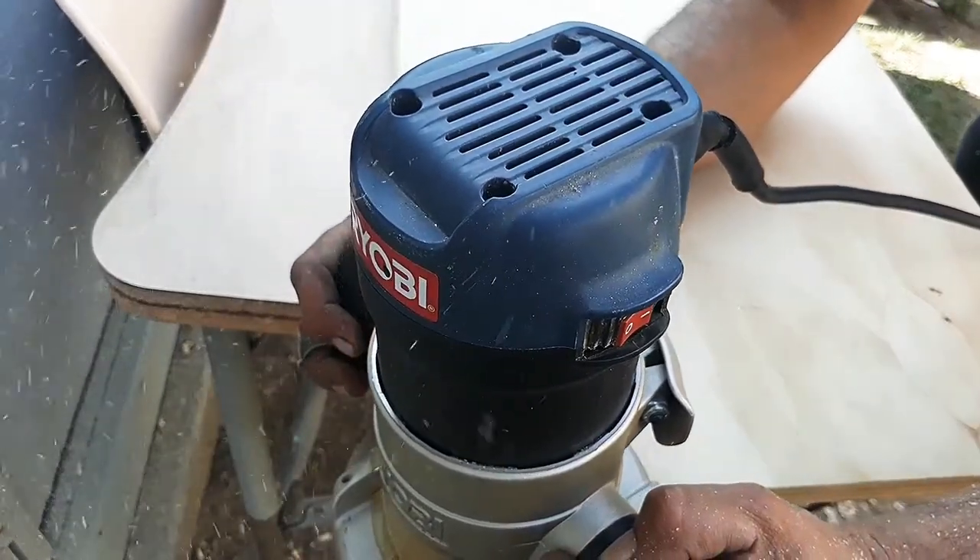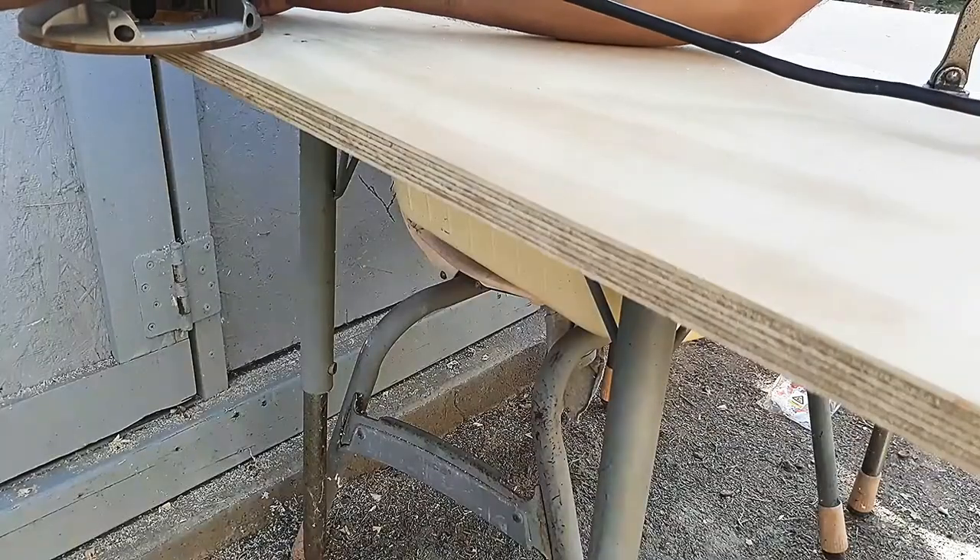I did remove the doors once again just to pass the router on the edges and give it a better look.